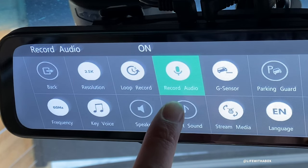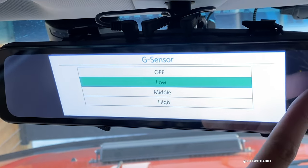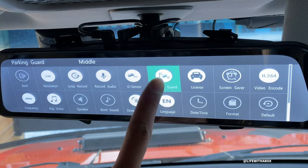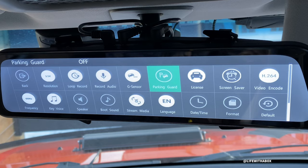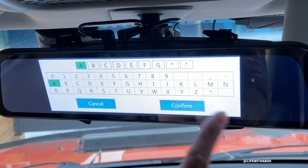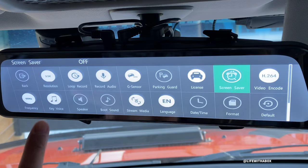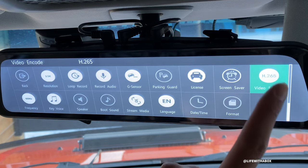Would you like to record audio? I like it on. This is the sensor - parking guard. So you can choose to wire this to your battery and it can monitor any motion and record if the car senses some activity. License plate on and off - I don't have that set right now. Screen saver - you can have the screen turn off at a certain time, I don't have that on, I like to leave it always on. Video mode - you can choose to have the video recorded in H.264 or H.265. I like H.264 for now.